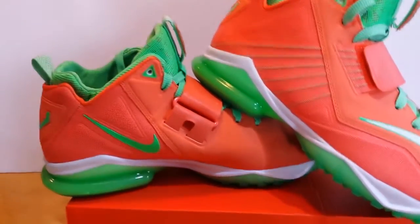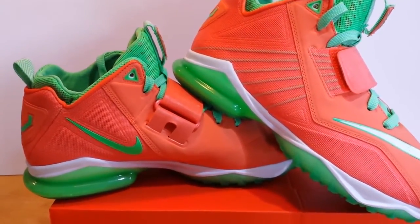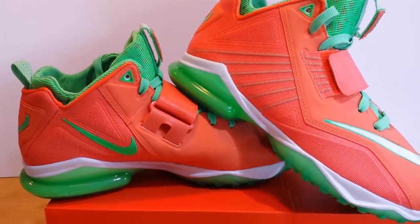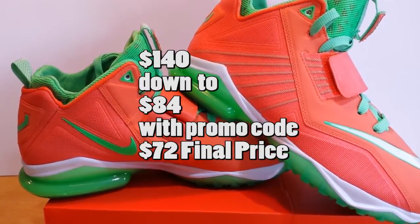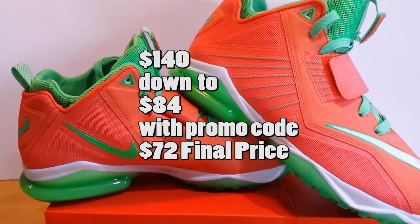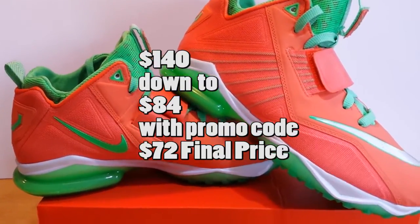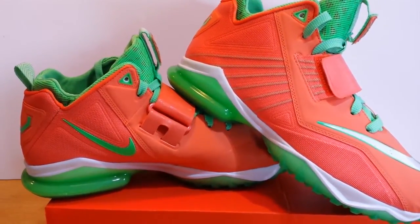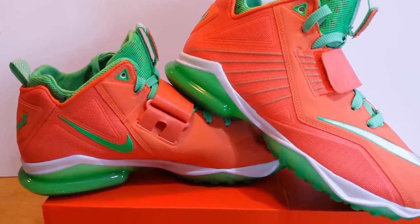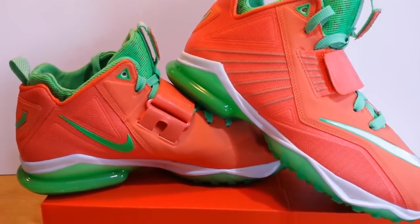I'm curious to see what happens with this particular model. I don't think it sold too well — it released in May and we're now in July, and the price dropped pretty dramatically from a retail price of $140 all the way down to $84.99. I was actually able to use a promo code which dropped it further to around $72, so that's what I paid. It probably comes down to the colorway, and as time goes by the Calvin Johnson releases do tend to get discounted.